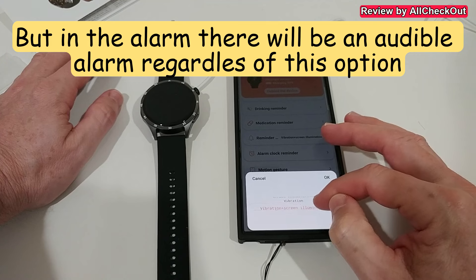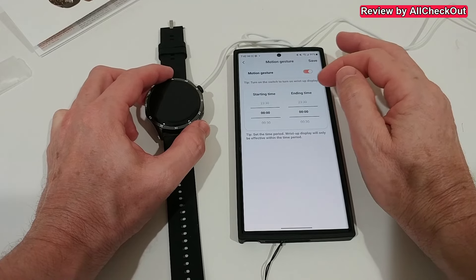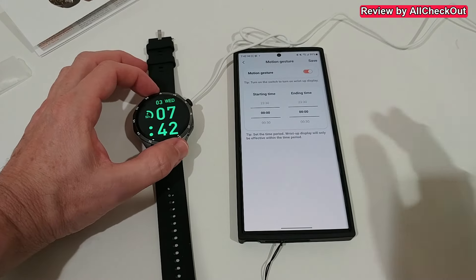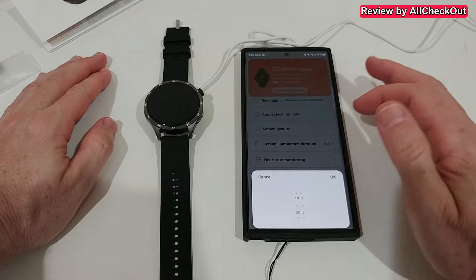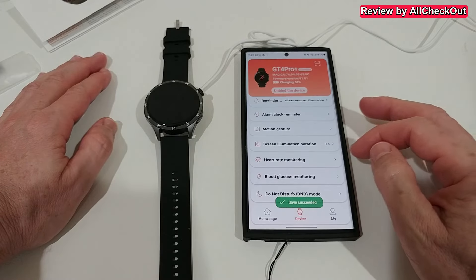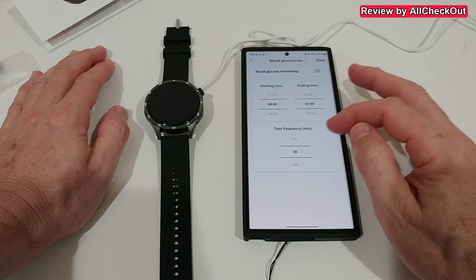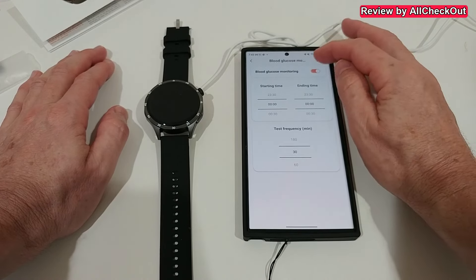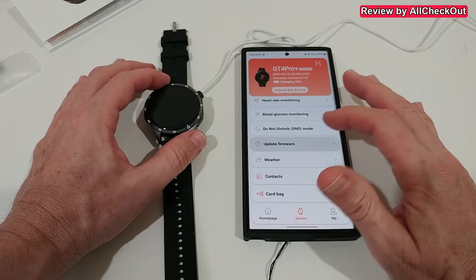We have some reminders: drinking reminder, medication reminder, and some other things. For the reminder we can choose from screen illumination, vibration, or vibration and illumination. We can set start time and end time for the wrist gesture to turn on the screen. Screen illumination duration maximum is 60 seconds — that's a bit weird. Heart rate monitoring test frequency maximum is 10 minutes. Blood glucose measurement shortest frequency is 30 minutes. We can also set do-not-disturb for the night.